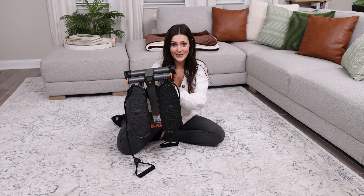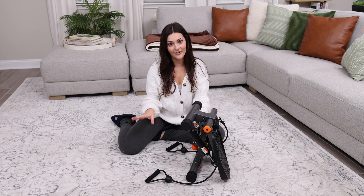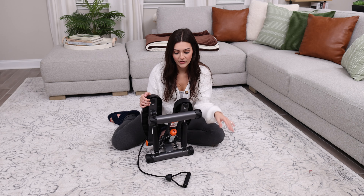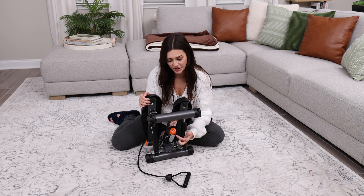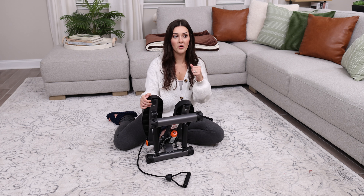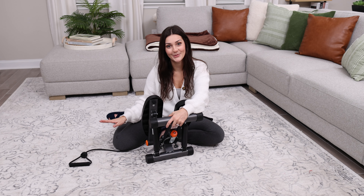As you can see, this is how big it is — it's not big at all and it works manually, so it's very simple to use. There's no mechanics to it really. All you have to do is adjust this little tension knob here to give you an easier or harder step depending on how hard you want to work.